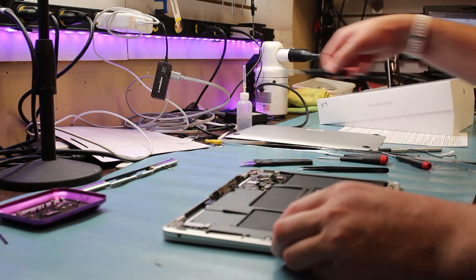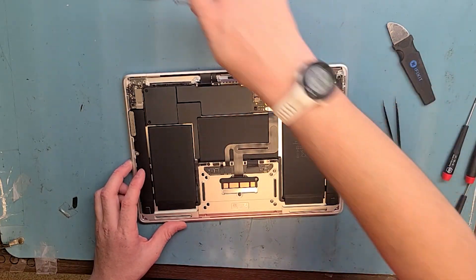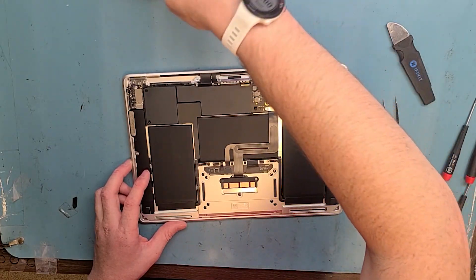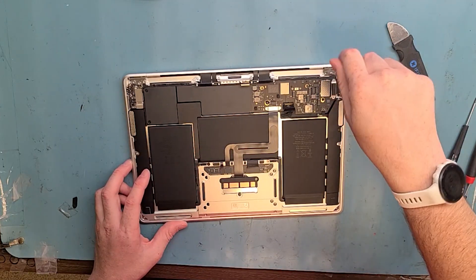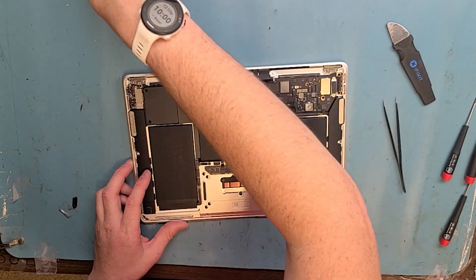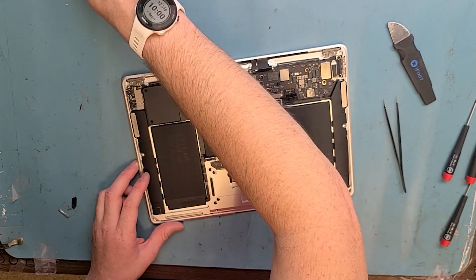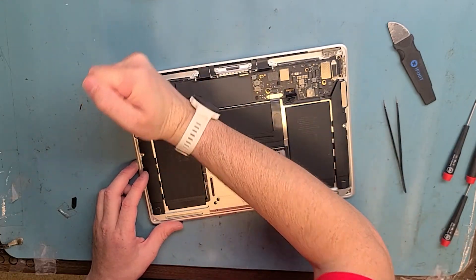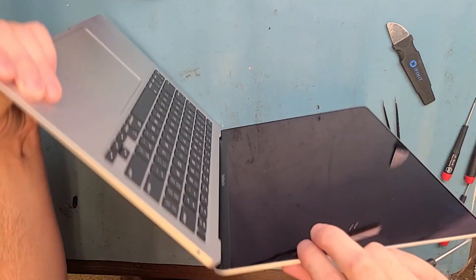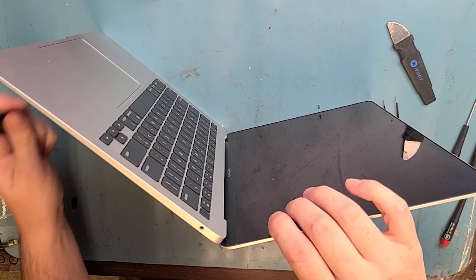You want to unscrew two of the T8s from the hinge — up on the top right and top left. We're actually going to loosen the third one a little bit so it's easier when we take it off. Unscrew these two on the top left. Now tilt it up on its side, open the laptop, and unscrew the T8 screws on the hinge. Make sure you have it fully open.